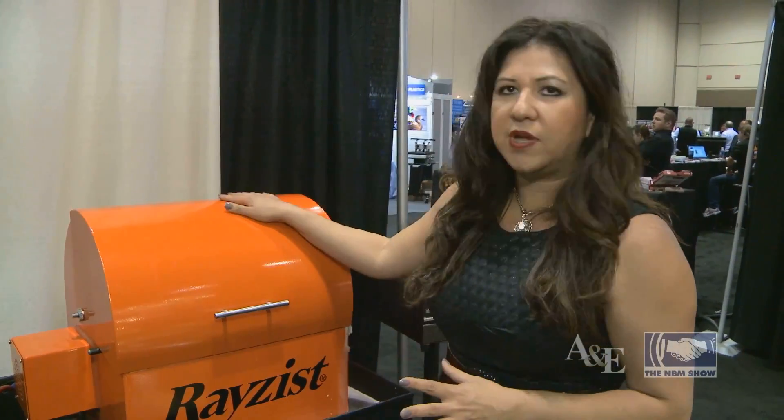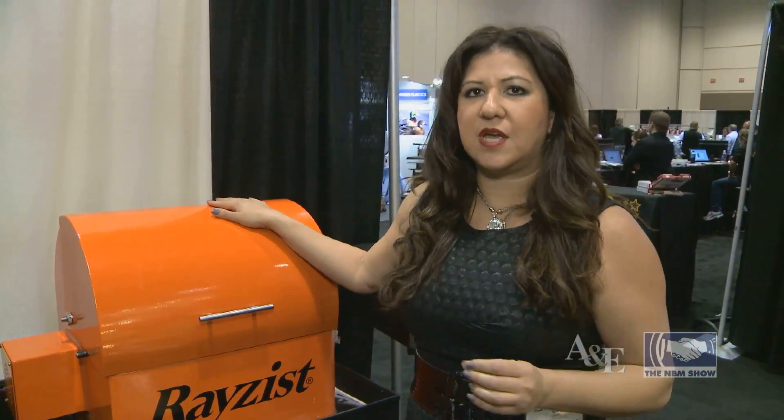This is your employee actually. You're going to have consistent results every time. Now Raise This manufactures three systems, three different sizes, one to fit your business needs, and we're manufactured direct so we can offer support and service directly from our warehouse.